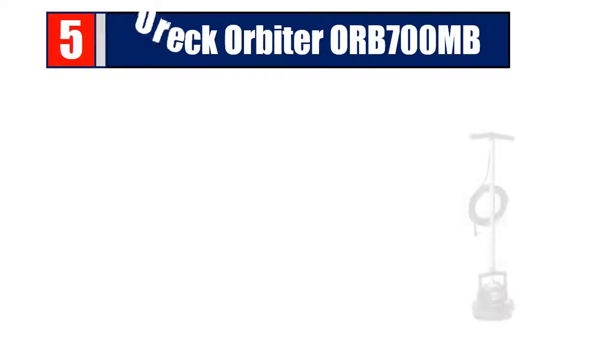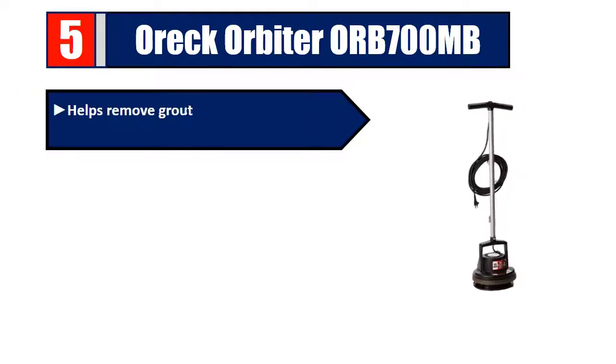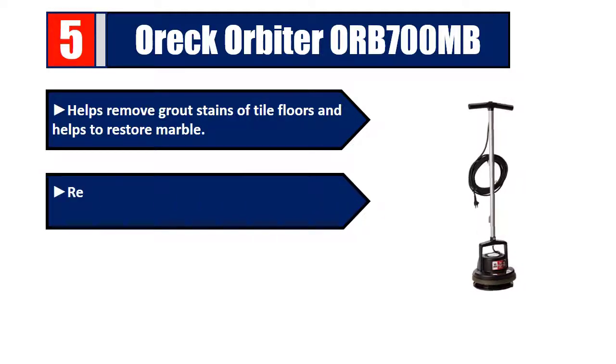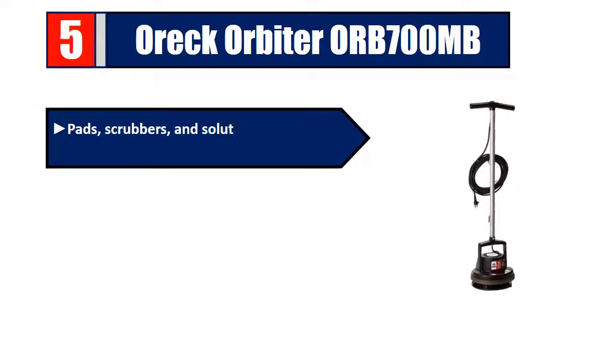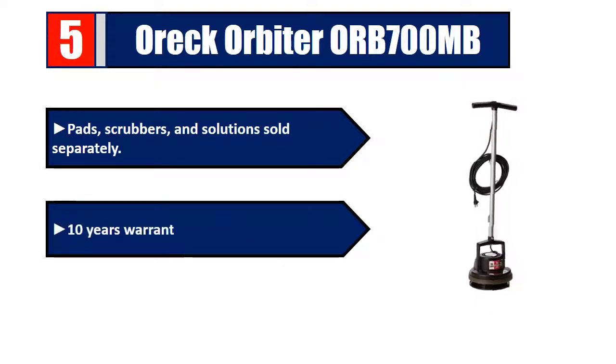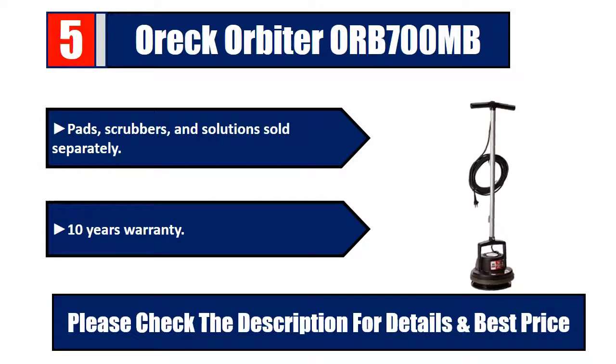Number five: EC Orbiter ORB 700 MB. Helps remove grout stains on tile floors and helps to restore marble. Removes those tough, set-in stains and dirt. Simple to rent. Finishes old hardwood floors. Pads, scrubbers, and solutions sold separately. Ten-year warranty. Please check the description for details and best price.